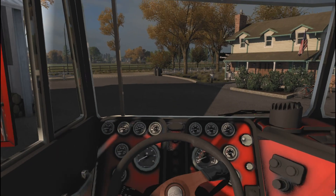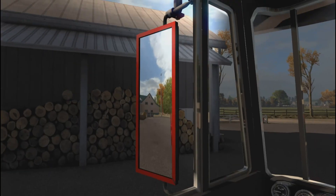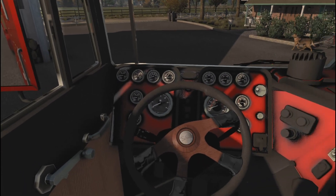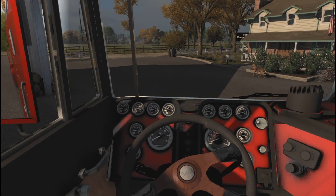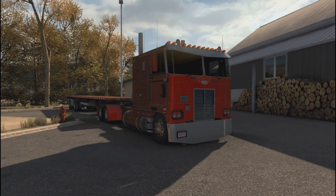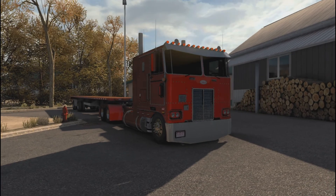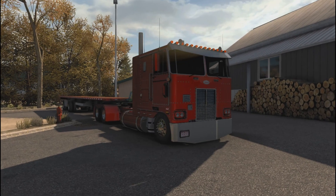I'm going inside to show you the interior of the truck. Really nice — it has some nice wood grain around here, a nice custom steering wheel. I'll have a link in the description if you guys want to check it out. But let's start this bad boy up with the 89V engine.